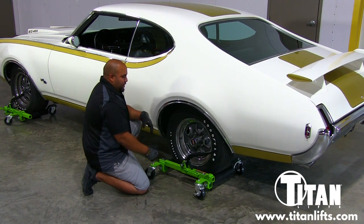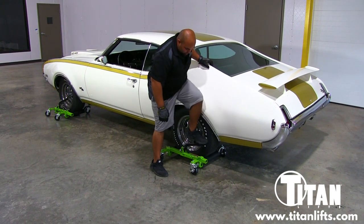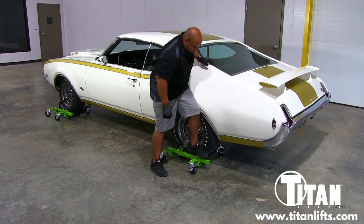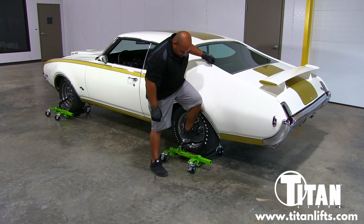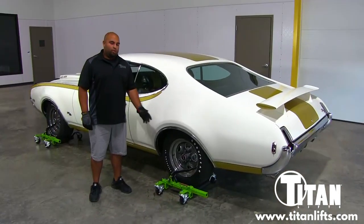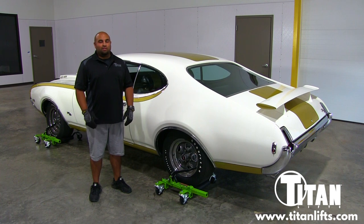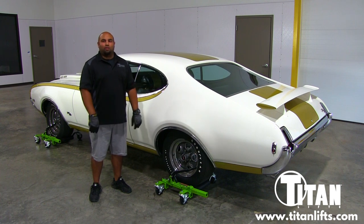Once they've engaged in contact with the tire, step back and go ahead and pump it. Once the tires are off the ground, it's always a good idea to take a step back and inspect the floor to make sure it's free and clear. If the coast is clear, you're ready to start moving.